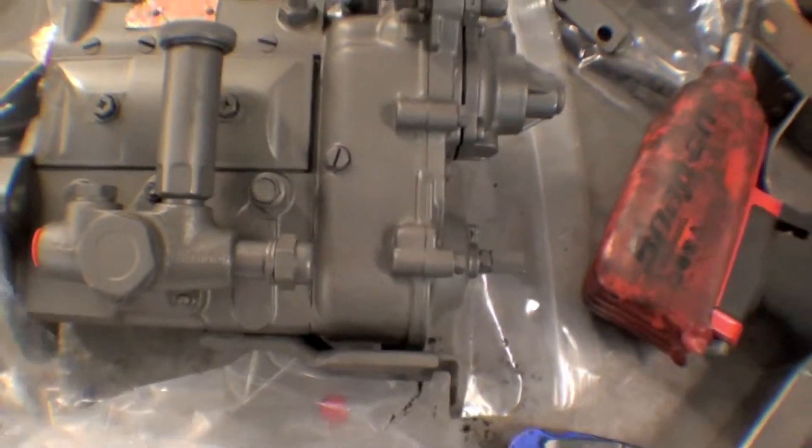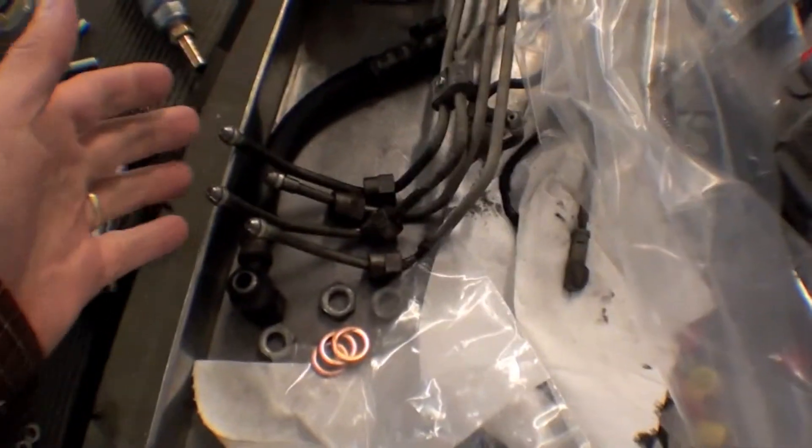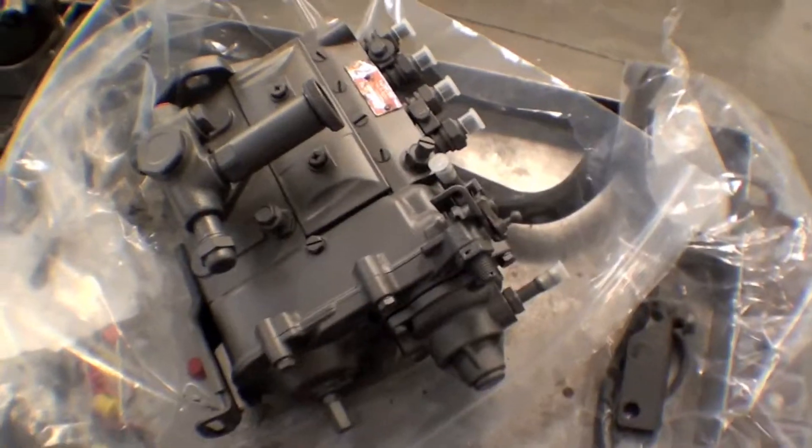We'll take this, bolt that right in, and hook up all our lines accordingly right here as well. Here are the old injectors. And off we go.